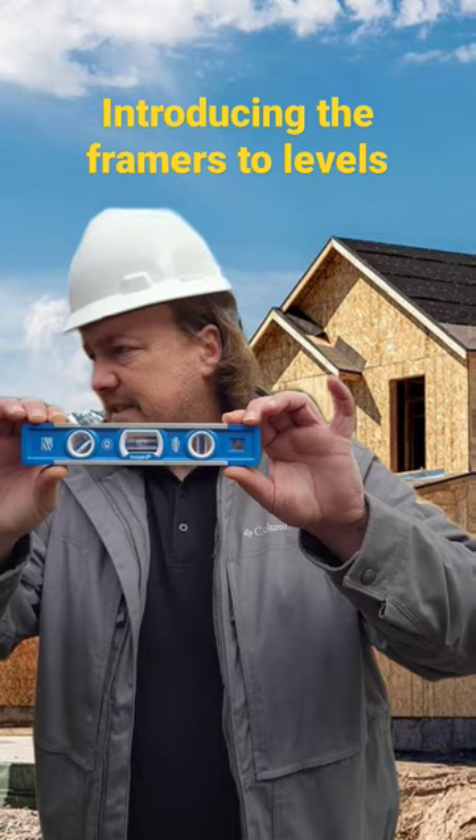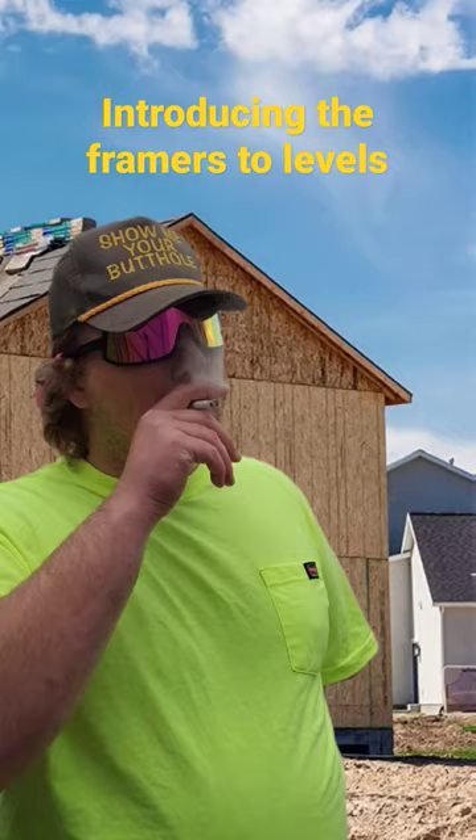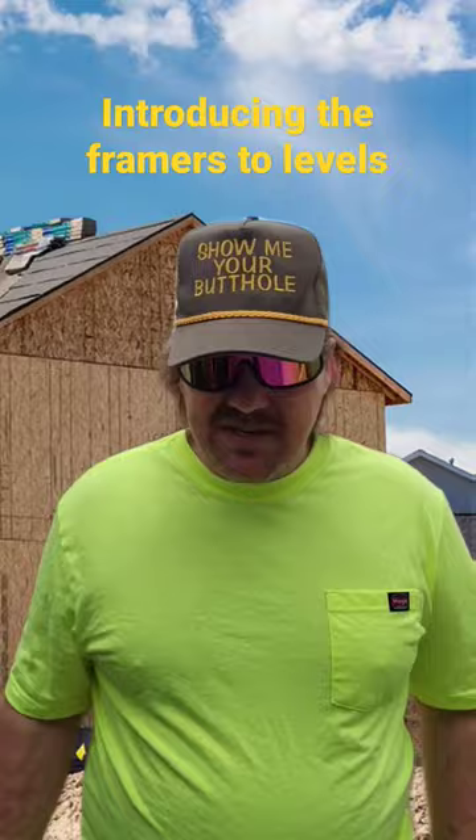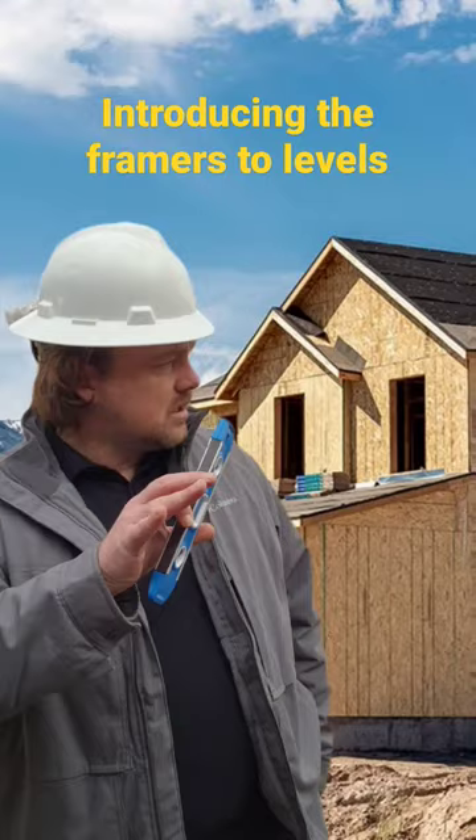You just gotta measure right and cut straight. They don't always work. Where's your cut man? He's right over there. Can he see? I think he can. [pause] See? Use a damn level.